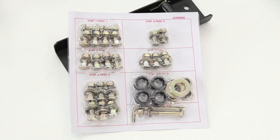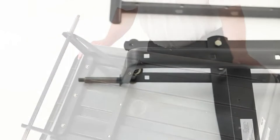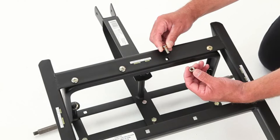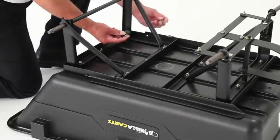When assembling the components for each step, attach all hardware hand tight only at first. The hardware components use square holes, which reduce the amount of work needed to hold the hardware during assembly. The square shafts on the shoulder bolts match the square holes on the components. Once all hardware for each step is hand tightened, go back and tighten all hardware with the cordless drill or socket set.